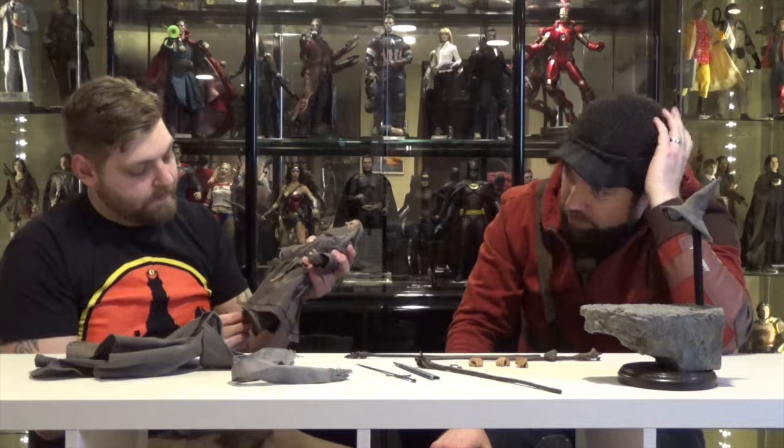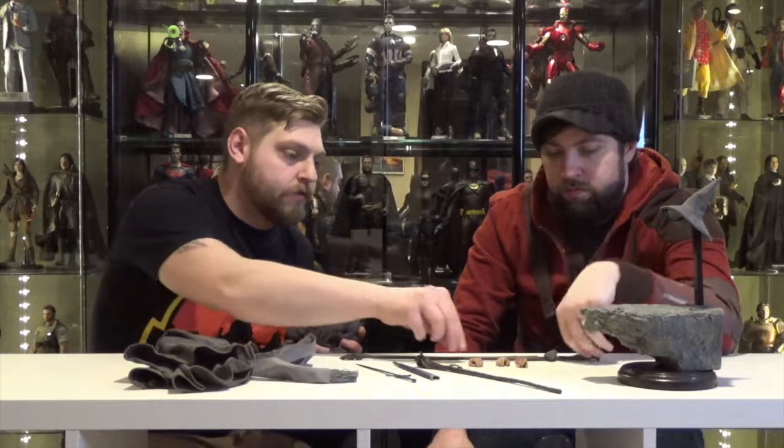So this covers, like, all the movies? Yeah, because this covers the Hobbit and any way you could possibly want Gandalf aside from Gandalf the White. This figure covers from The Hobbit to the beginning of the Fellowship to when he loses it when they're in the mines.